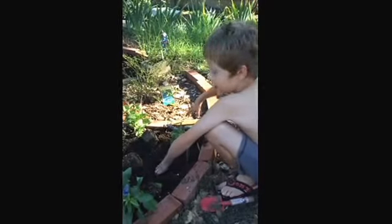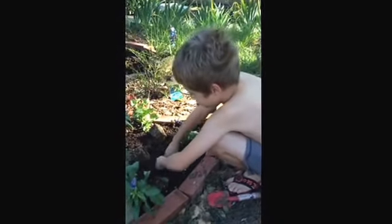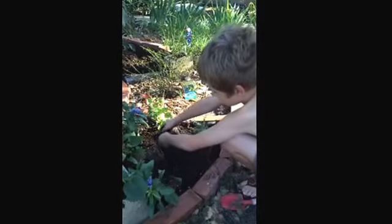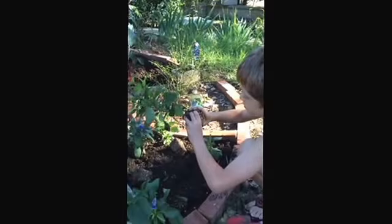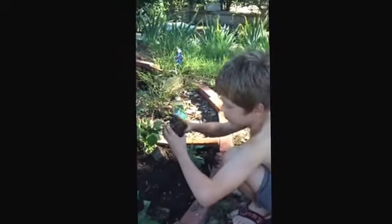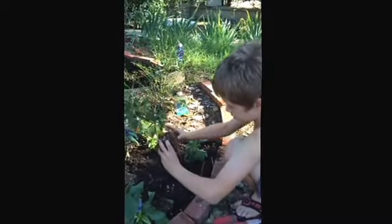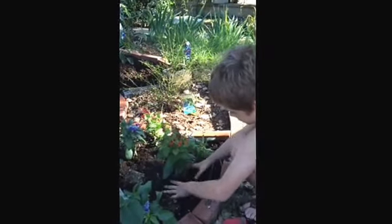I dig a hole, and sometimes roly polies come here and visit. There's one baby roly polies here. A few minutes ago. Now, we split the roots. Would you say you split the roots? Mm-hmm. I loosen the roots. Then I plant it.